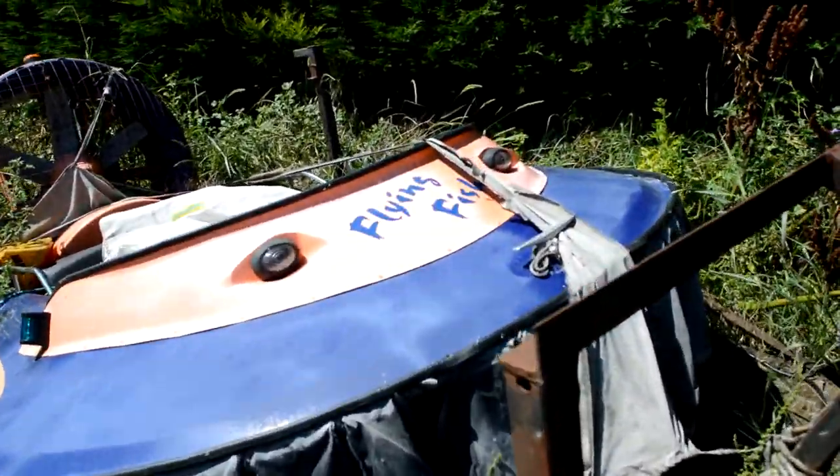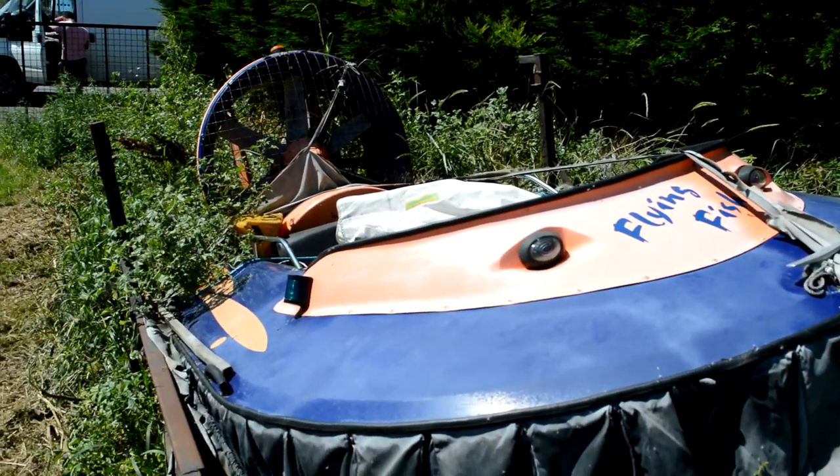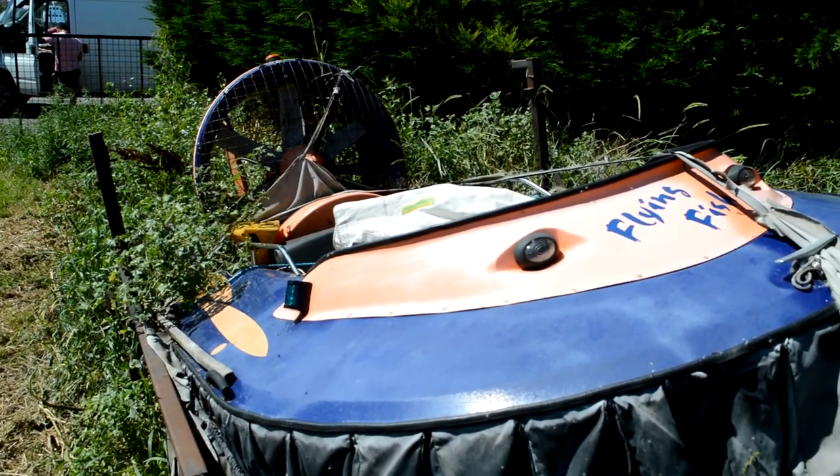Here's the Flying Fish. I don't think it's going to be flying again soon. Five days are over.